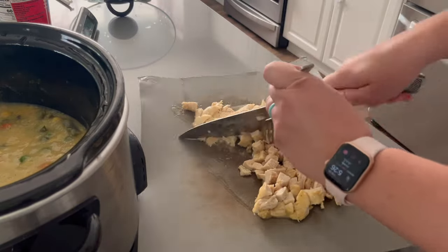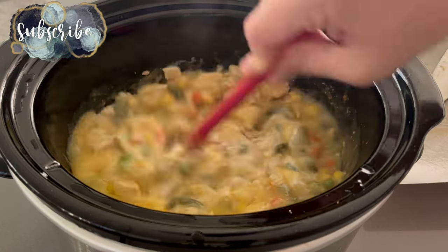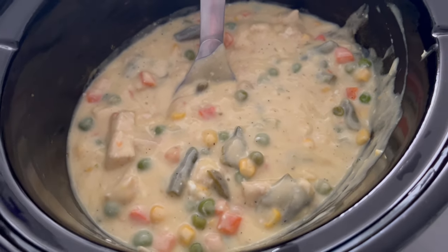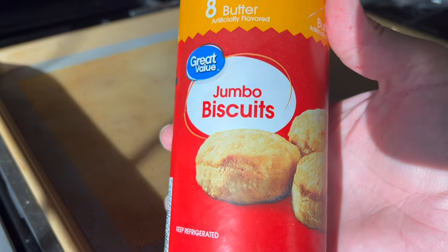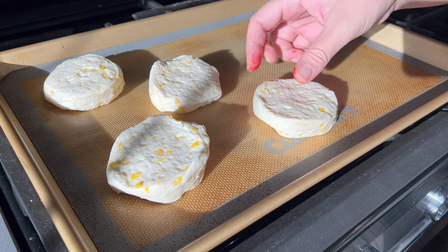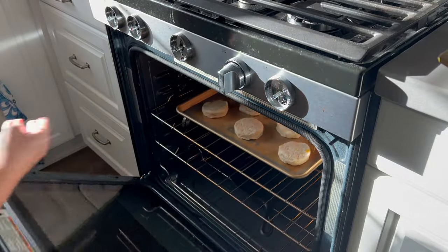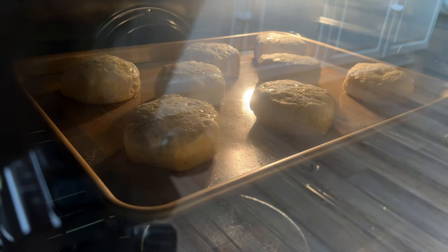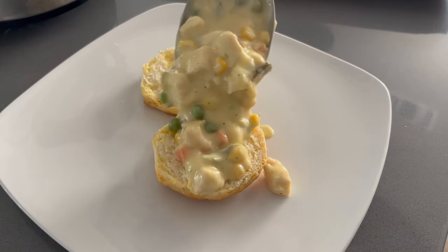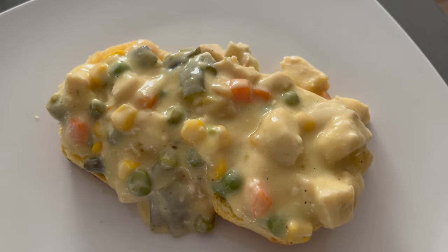When the chicken was cooked, I took it out and instead of shredding it, I cubed it, threw it back in the mixture, and then added in some sour cream. And you have the inside of a chicken pot pie — it is so delicious. Before we eat that, we're going to make some jumbo biscuits just following the instructions on the tube. When these are done baking and golden brown, I cut mine in half and topped them with the chicken pot pie mixture. I can definitely see making this again.